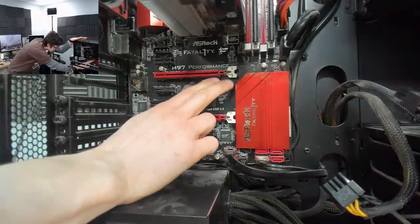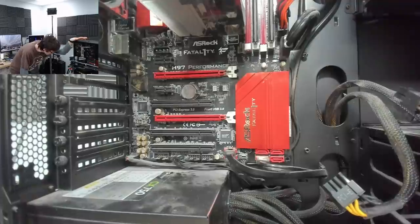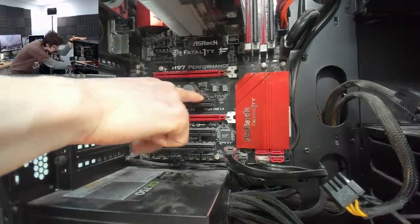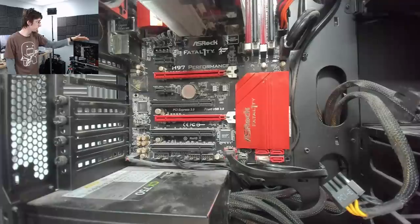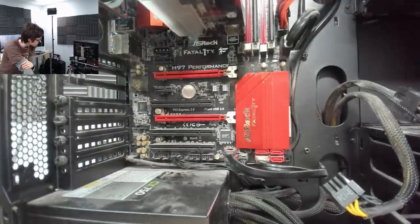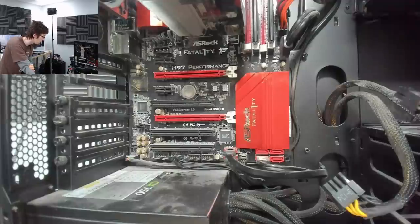We've got a dual BIOS on this motherboard — oh, it's an ASRock, I had it in my head it was an Asus. This selector here will switch over to the other BIOS. So if we have a corrupted BIOS, we should theoretically be able to switch to the backup BIOS. These BIOS chips are also socketed, which is great, because that makes them really easy to reprogram if we need to.